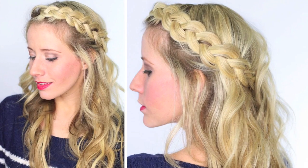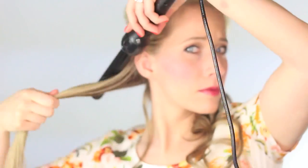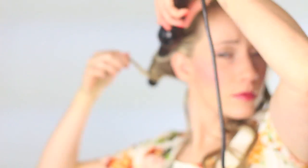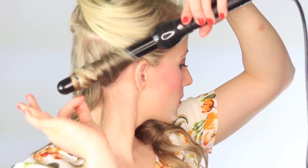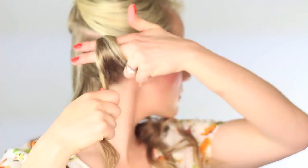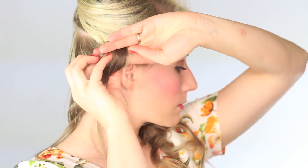To get tighter curls, we're simply going to let the curl cool before releasing it — this creates more defined curls. Wrap the hair around the wand away from your face like before, let it get hot, and then coil it up into your palm or wrap it around your fingers. Either way works. Then lay the curl flat against your head and secure it with a duckbill clip.